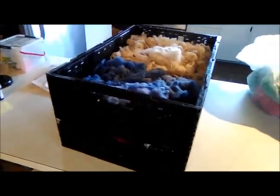Those will be put away, and then in a day or so I will make some bats and I will show you what those look like later. Other than that, I have just been spinning.